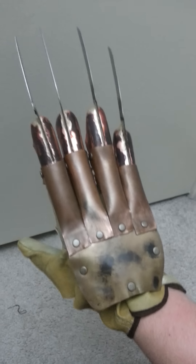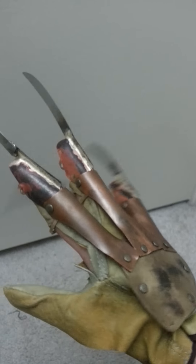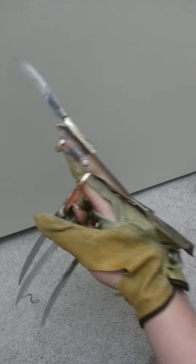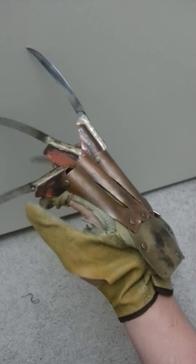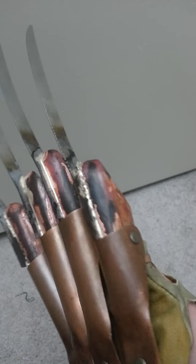This glove is $250 plus shipping if anyone's interested. It's made of M-pipe, .02 brass, and real knife steel blades. So they're flexible, and they're brazed on.